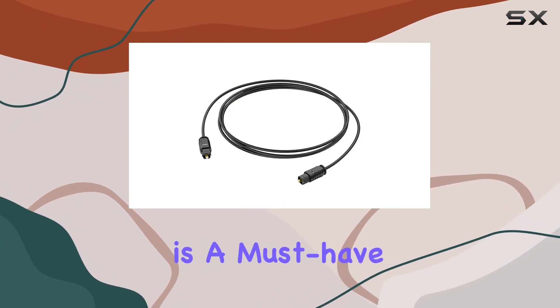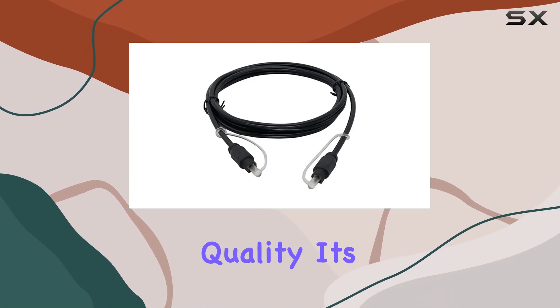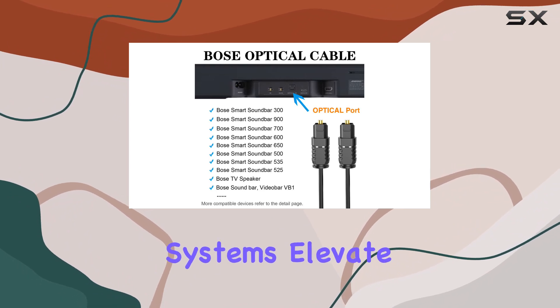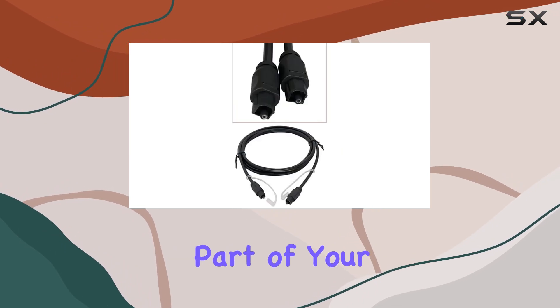To sum it up, the Liliban Optical Audio Cable is a must-have for any Bose enthusiast seeking top-notch audio quality. It's a reliable, durable, and compatible solution that truly complements the excellence of Bose sound systems. Elevate your audio experience — make the Liliban Optical Audio Cable an integral part of your setup.